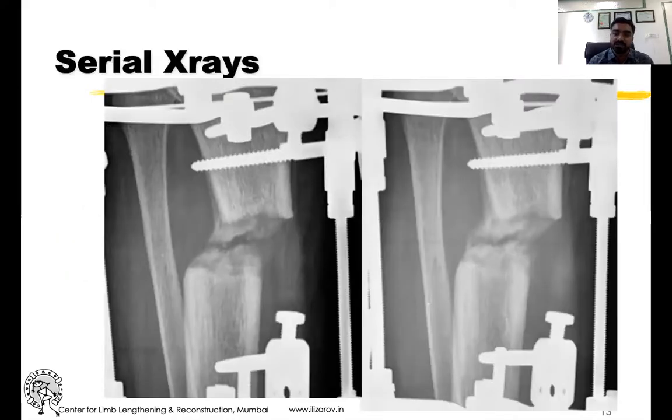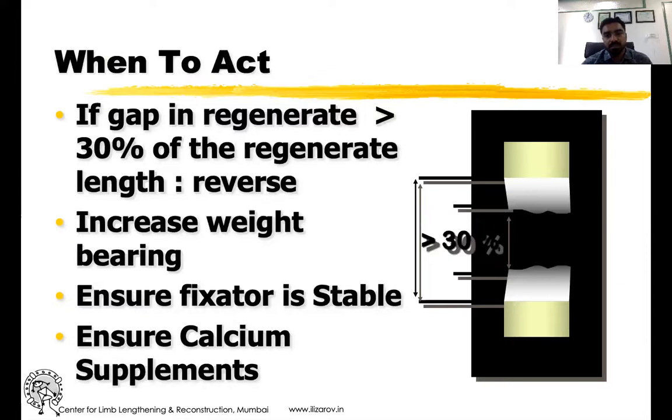You have to appreciate serial X-rays — get one done at 15 days to show whether distraction is proceeding, then every three weeks to show the fluffy regenerate. You need to act when you appreciate there is a 30 percent gap in the total regenerated height or length gain. If there is a 30 percent deficiency in the total height of the regenerate achieved, you stop distraction, reverse for 10 to 15 days, increase weight bearing, get an X-ray to confirm a good fluffy regenerate, and then start distraction again. If in between you find the fixator has a fixed rate loss or a wire or pin is loose, exchange it with a new wire or screw.